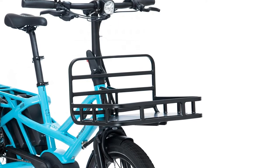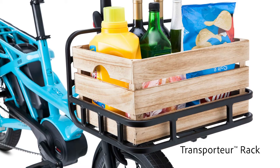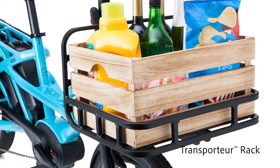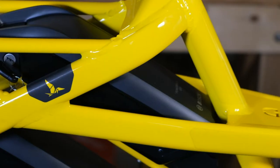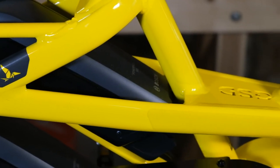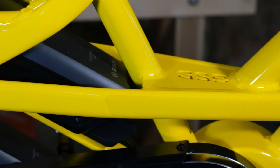The front accessory mount is really exciting as there's a whole range of different accessories that can be added here. You can convert the whole front end to a full cargo platform or just have a quick release easy mount. The new frames are also stiffer.